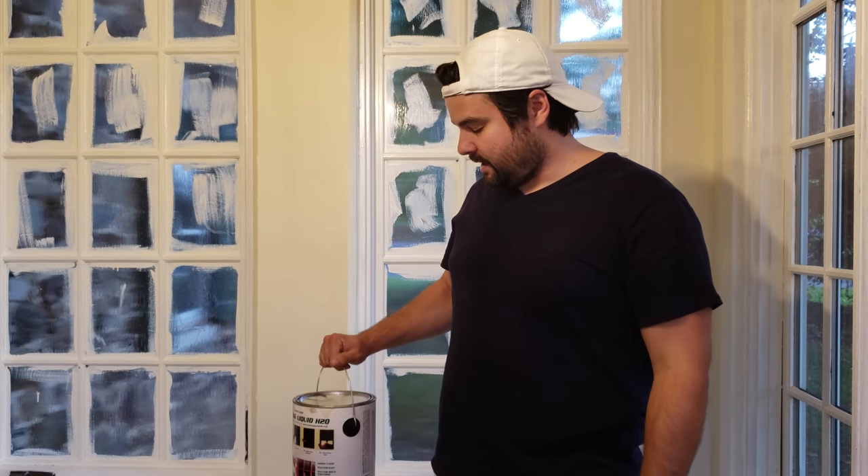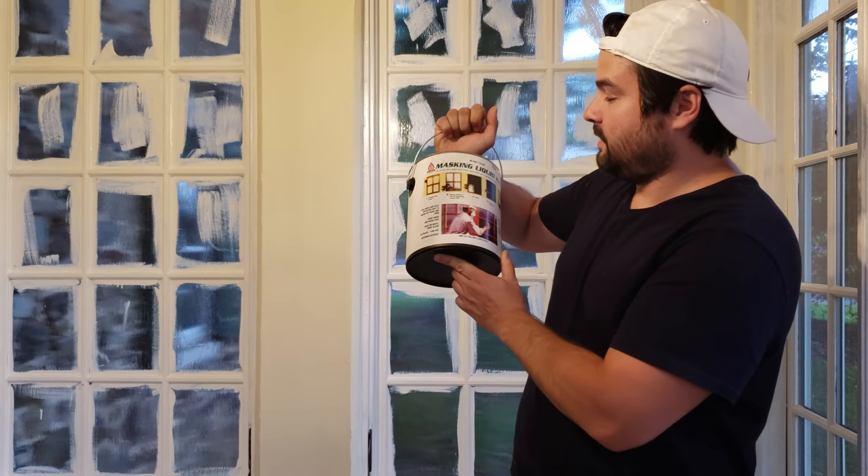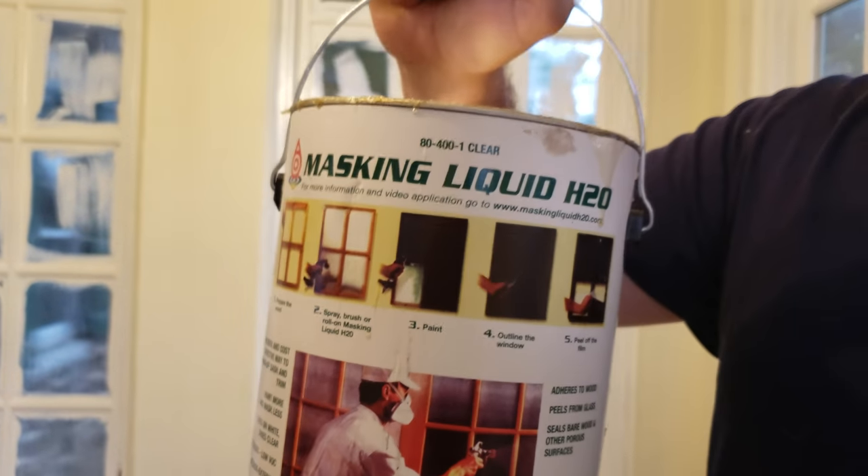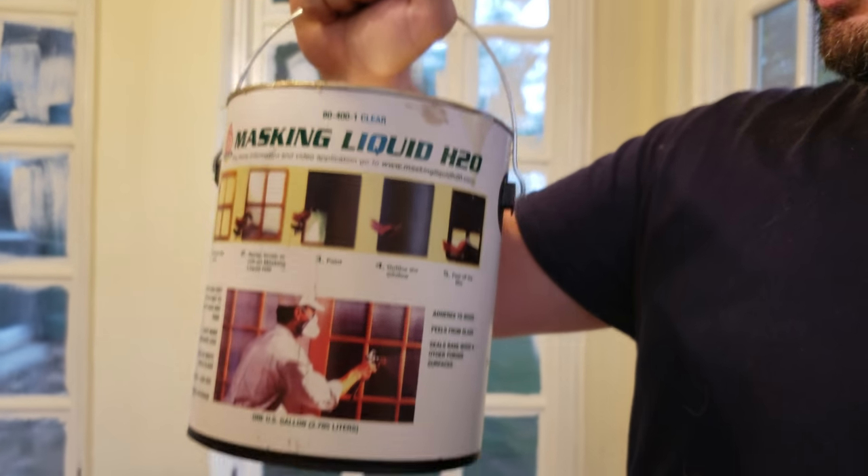Hi everyone, I wanted to do a YouTube video on this new product we found. We found it on the This Old House website — it's for painting window panes, to cover the glass. We've never seen it before and there are no YouTube videos on it. It's called Masking Liquid Pro. I think we got it from Sherwin-Williams — it's like 70 or 80 bucks for the gallon.